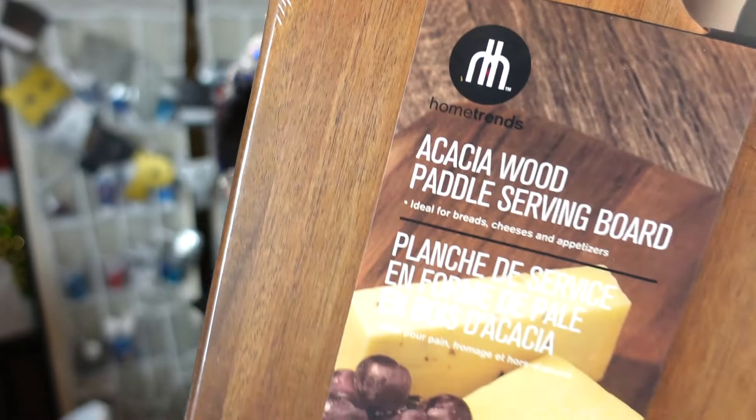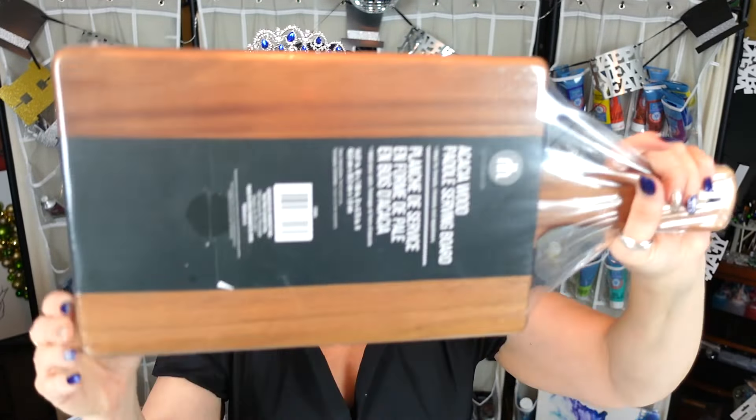They also had this — it's acacia wood. This was $12.99 at Walmart. I would love to do this because I've done a couple — not on video I don't think — of a geode type where we're going to put some resin on them and all that fun stuff. So that, my beautiful people, is my sort of boxing day shopping haul.